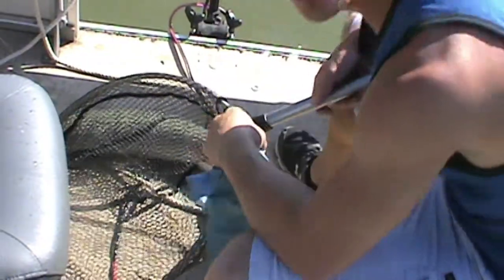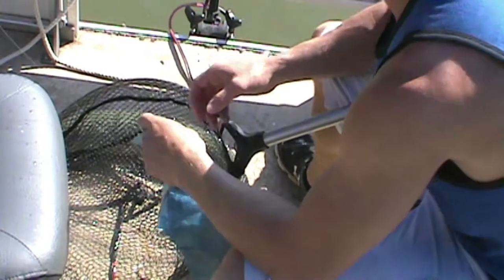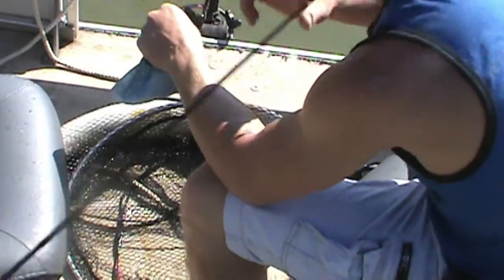Got him all netted up - took a little longer to get him in the net than I hoped. There he is. From what I've learned, the hardest part about fishing with this rope setup is getting it out of their mouth. You've got to watch though, because gar will cut you up.